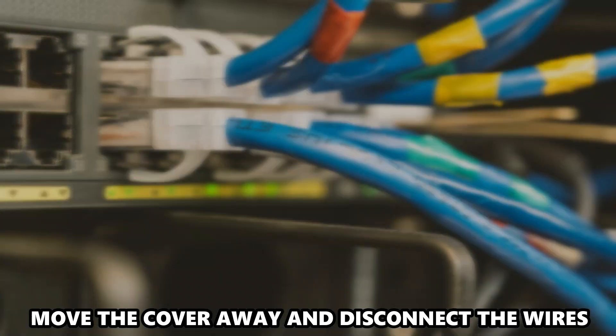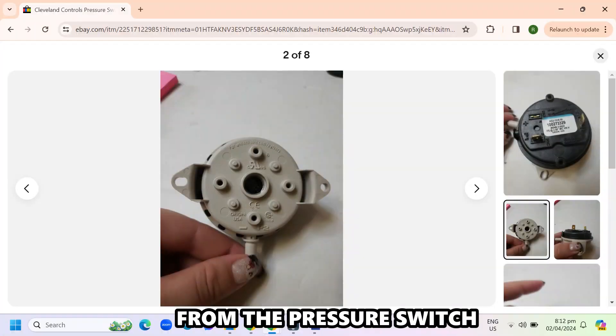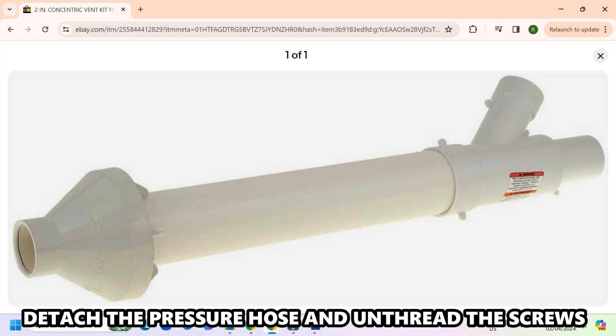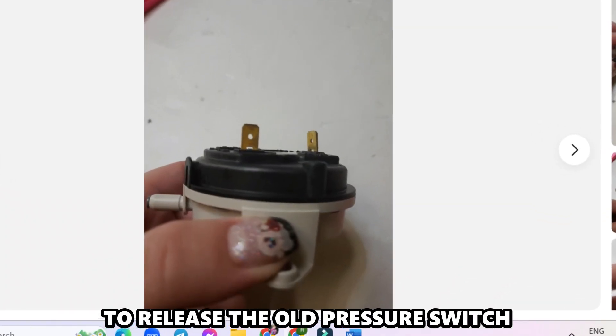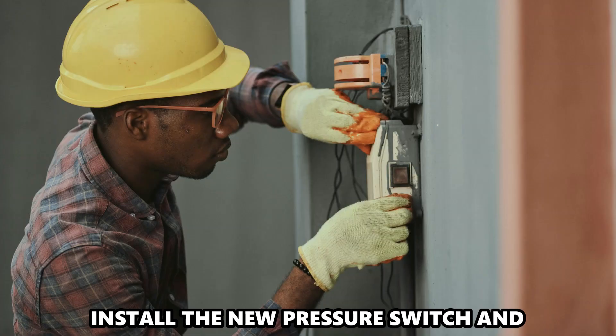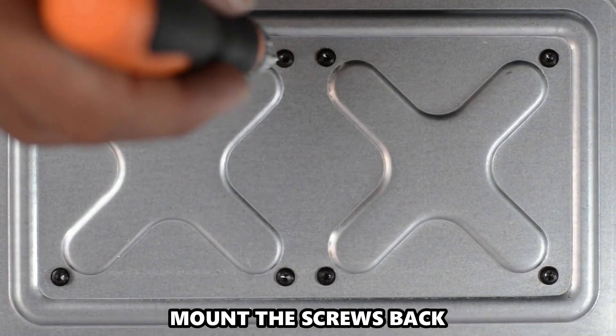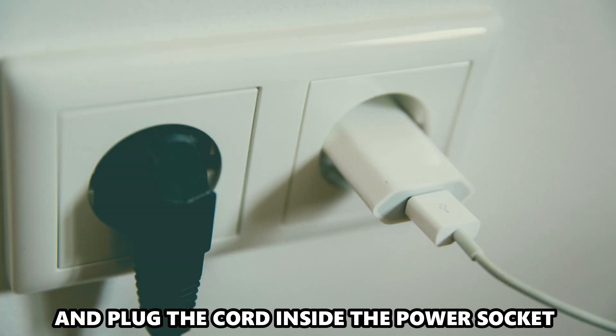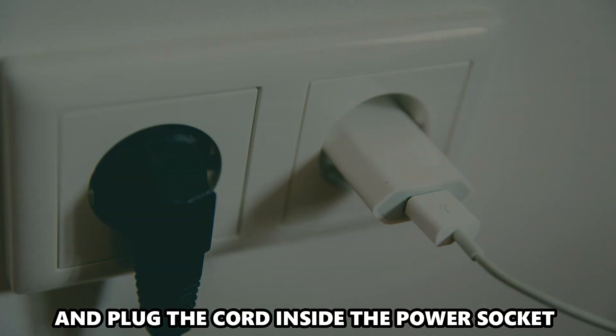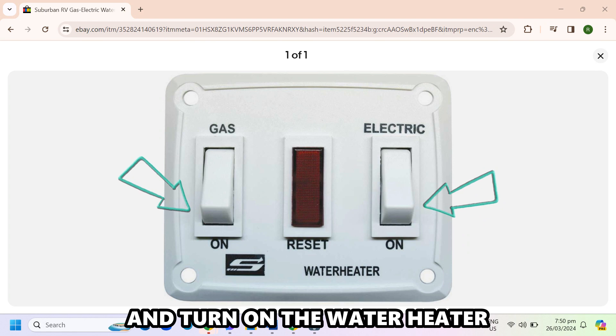Move the cover away and disconnect the wires from the pressure switch. Detach the pressure hose and unthread the screws to release the old pressure switch. Install the new pressure switch and mount the screws back. Return everything else to its place, plug the cord into the power socket, and turn on the water heater.